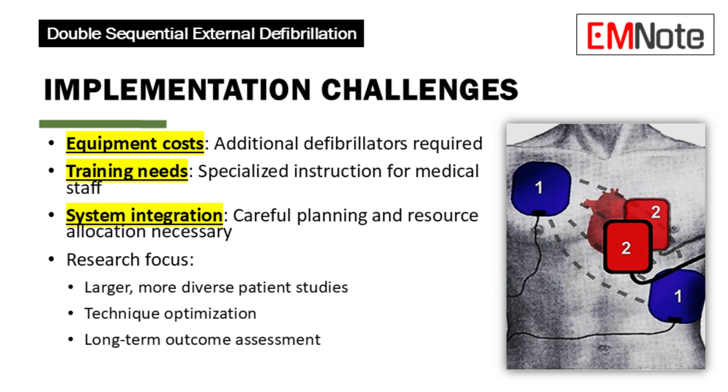Implementing double sequential external defibrillation on a wider scale presents several challenges: equipment costs, as hospitals would need to invest in additional defibrillators; training requirements, as medical professionals would need specialized training; and integration into existing healthcare systems, requiring careful planning and resource allocation. Future research will focus on gathering more data from larger, more diverse patient groups, optimizing the technique — such as pad placement, timing between shocks, and electrical waveforms — and studying long-term outcomes and quality of life for patients who receive double sequential external defibrillation.